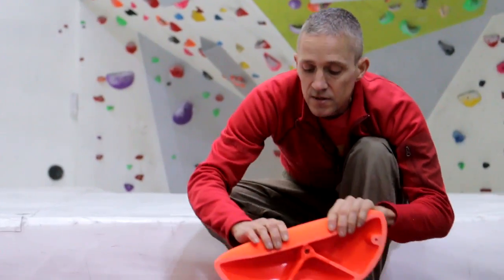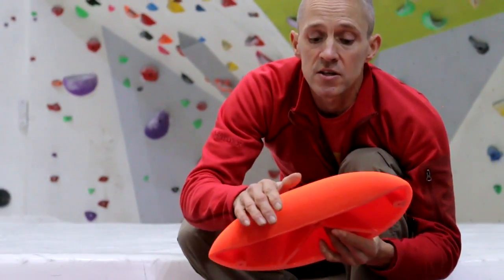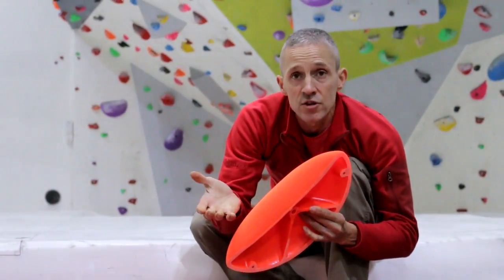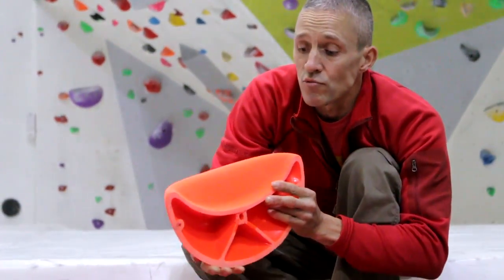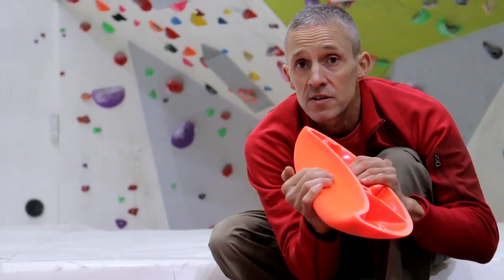The radius on the holds varies from very wide through to slightly smaller, but in all cases the radius has been chosen to be comfortable on the skin and friendly on all of the joints. Some of the bigger jugs are absolutely perfect for really steep terrain — you can imagine this thing in a horizontal roof; it would be absolutely fantastic.